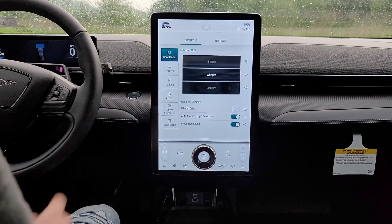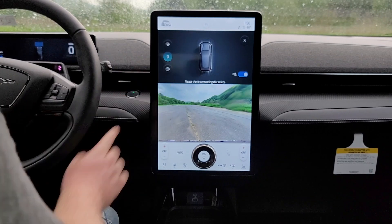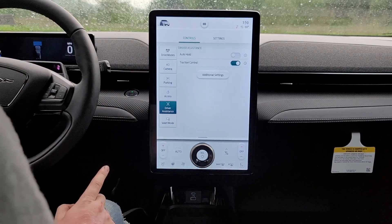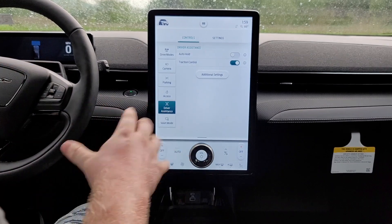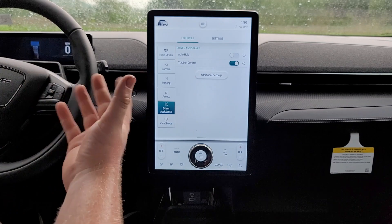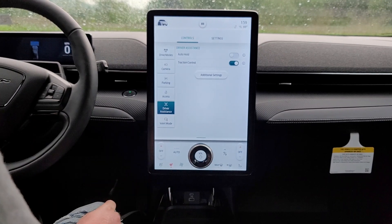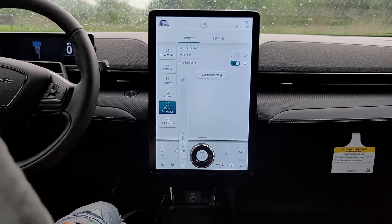We have our camera displays here which give you a full view around the vehicle, as well as your front and rear. We also have our parking assist and access settings. One of the interesting things about this is Ford did not plan for you to really use the key that comes with this car. They have the MyFord app, and you can control all of your unlock and lock functions through that, as well as getting in the car and starting it up. Down here we also have our comfort controls such as heated steering wheel, fan, climate control, and all of those things you would expect.